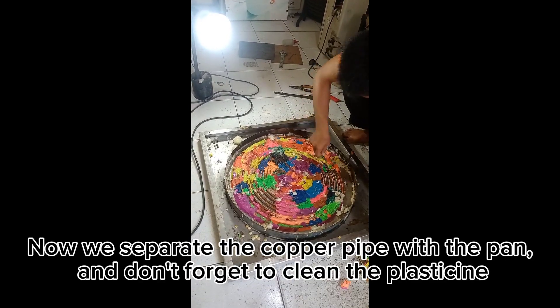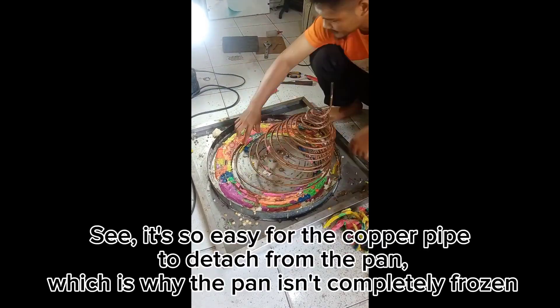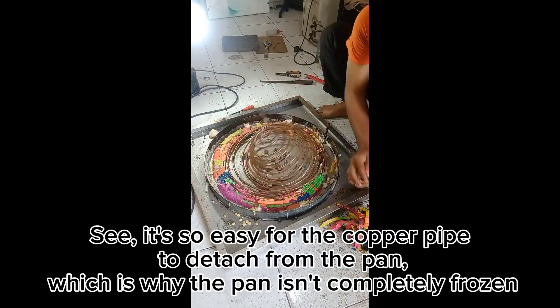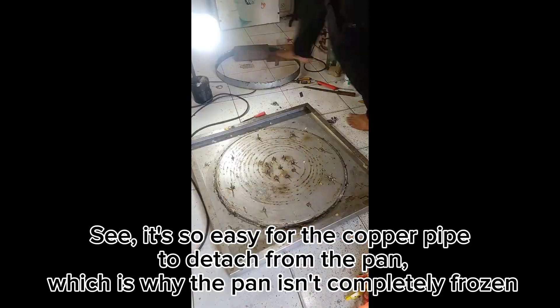Now we separate the copper pipe from the pan, and don't forget to clean the plasticine. The copper pipe detaches from the pan very easily, which is why the pan isn't completely frozen.